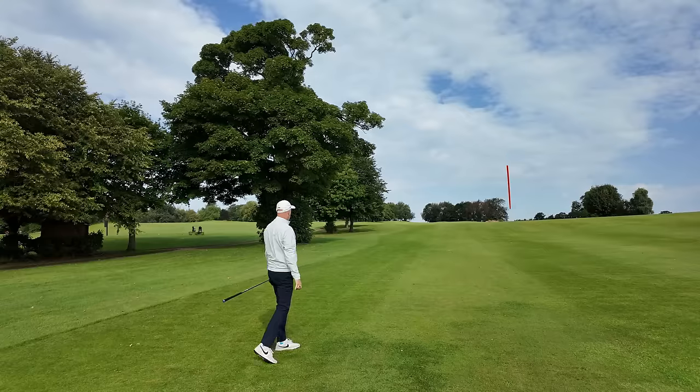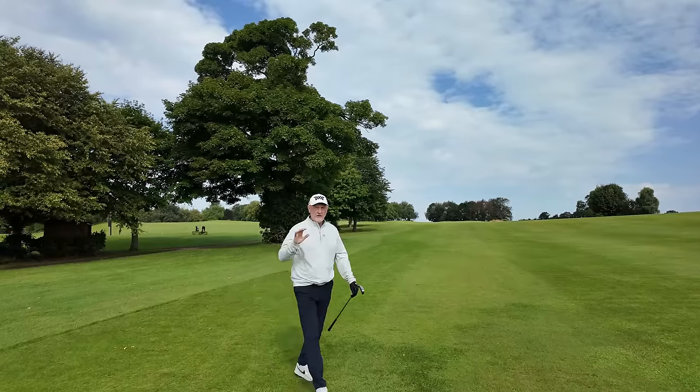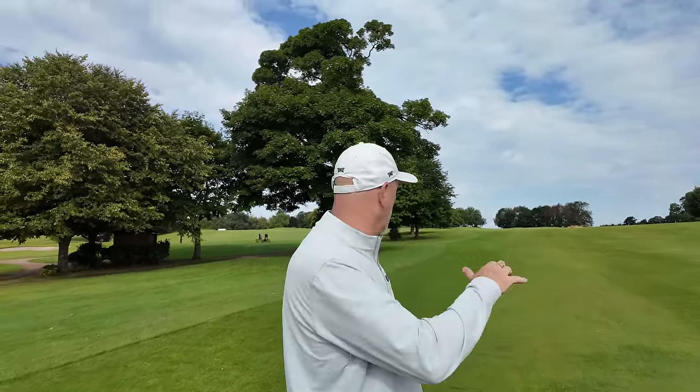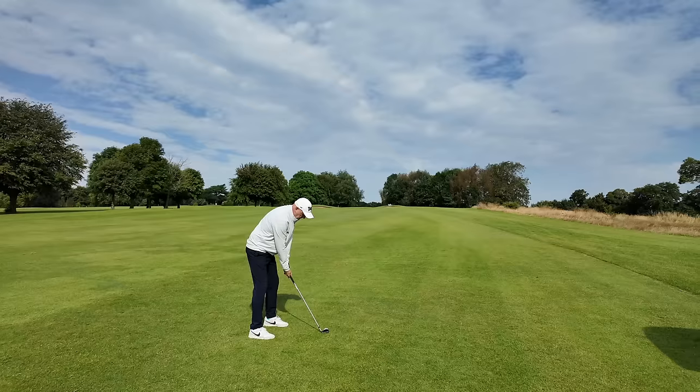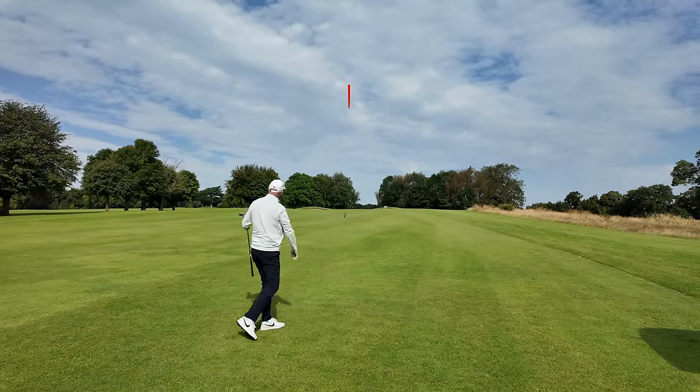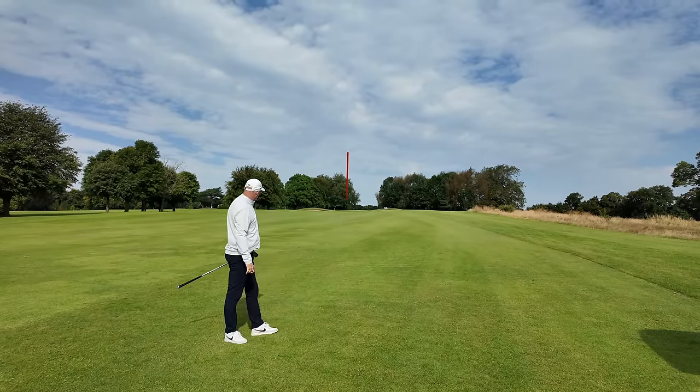Super striking again - just to see that better launch. That's what I was concerned with off the tee but we were slightly uphill, so it's encouraging to see. That was a five iron. Again these are very hot off the face and the ball is going a long way.